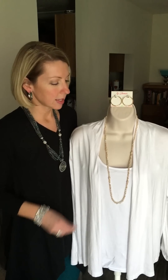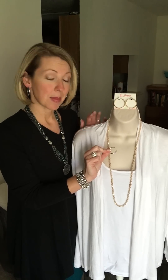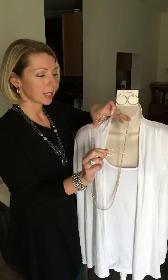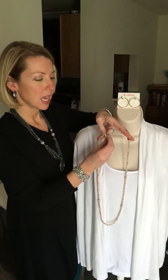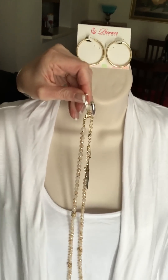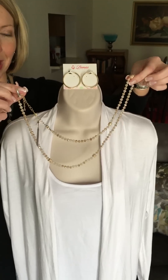Another thing I want to show you is how we can shorten this. What I'm going to do is use a clip it. Now a clip it is just a simple little circle — it's hinged on one end and opens on the other — and these clip its come in gold and silver. So what I'm going to do to double my necklace is take my clip it and hook it to my necklace, or put it on the lobster claw if it's big enough. Then I'm going to take the other side and make a big smiley face.